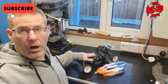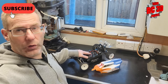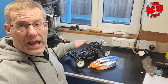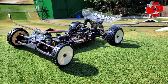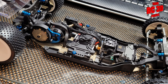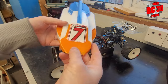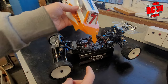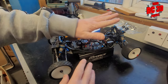Hi guys. We did a short on our Associated B6 on some of the upgrades we did, and a couple of you seem quite desperate for us to do the full video on what we've done to this absolutely awesome RC car. So watch this video and we'll show you what we've done. We've also got at the end of the video a couple of new bits. Just to clarify, we are not supported by any of these manufacturers — Associated or anyone like that. It's all our own opinions.